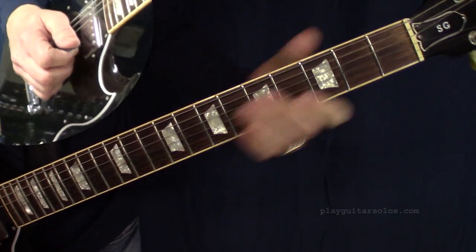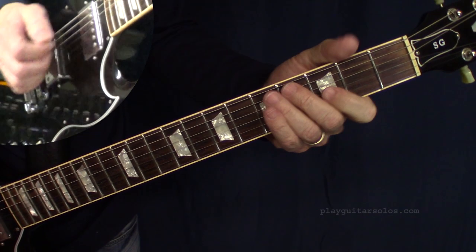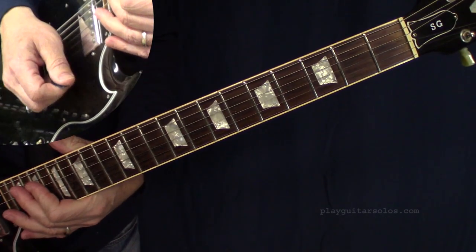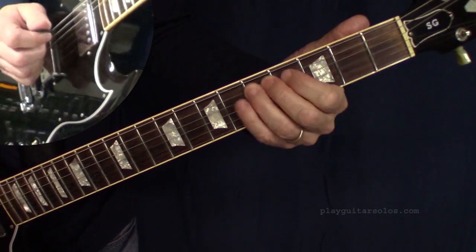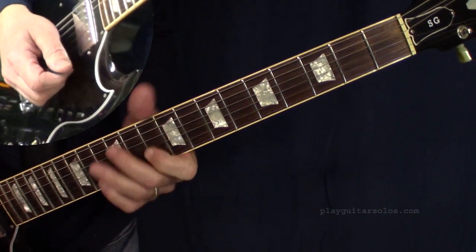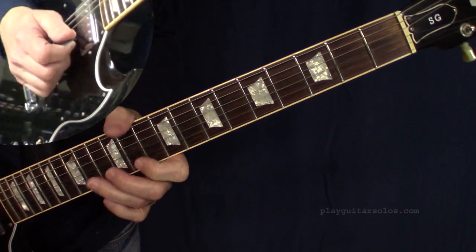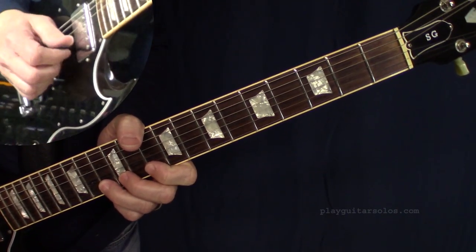This is the solo we're looking at, and it's kind of cool the way he goes into it. He turns up the volume on this D, then hits the G real loud, then slaps the top three open strings. That's on the 'and' of four — so you got one, two, three, four-and — and then this comes in on the 'and' of one — one, two, three, four-and-one-and — and then we're on our way with the solo.